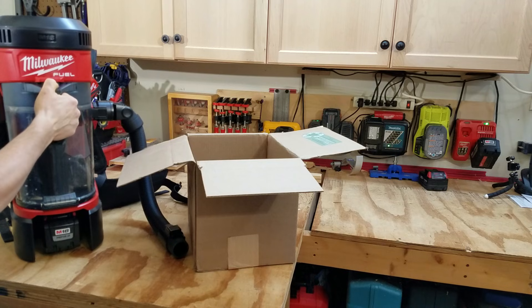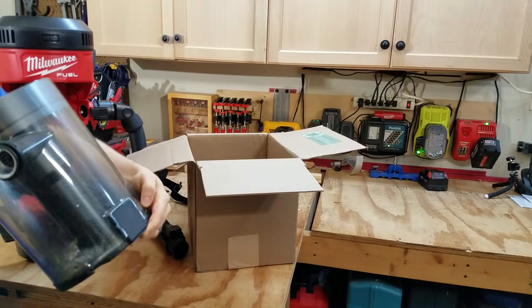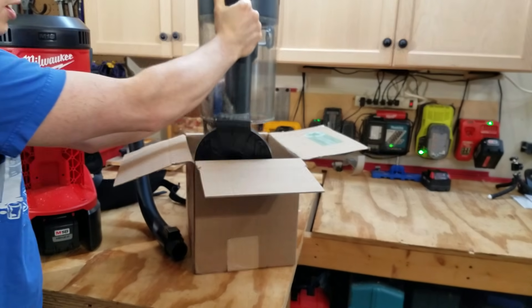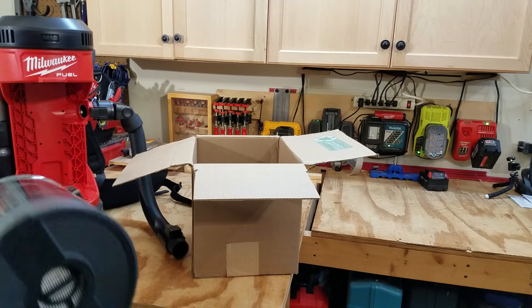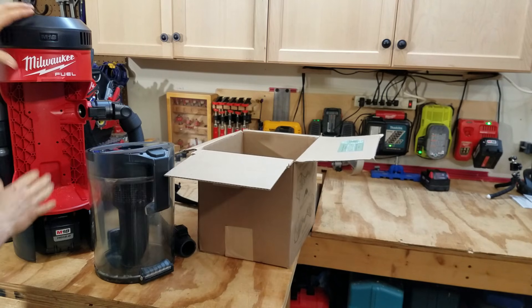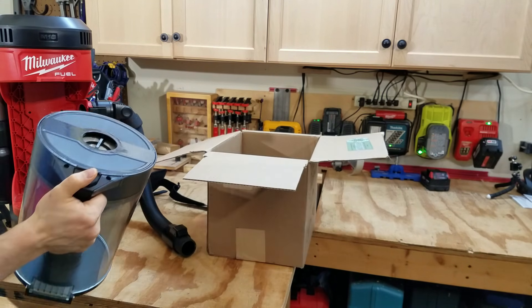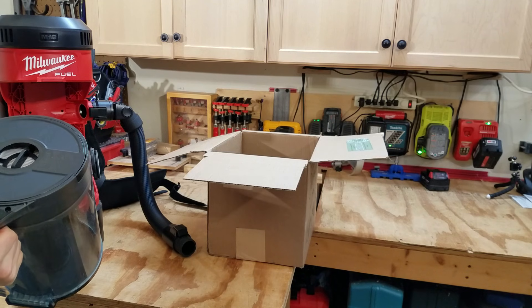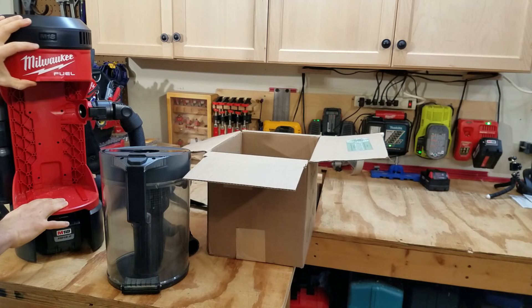Emptying out the canister is really easy. It's clear plastic so you can see when it's getting full, and there's just a little button on the back. Push it in and the bottom drops out — make sure you've got it over somewhere you want the debris to go because it'll pop everything out. There's no bag. You just slide it right back in. Note that the canister is structural; the unit wobbles quite a bit without it installed, so be careful.